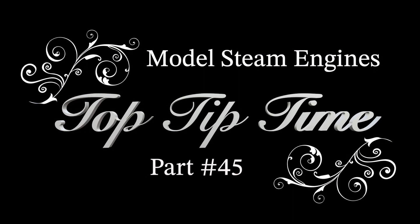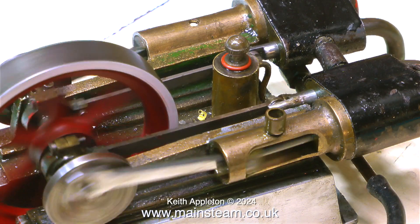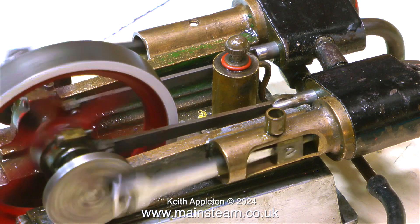Welcome to episode 45 of Model Steam Engines Top Tip Time. This series features a wealth of very interesting and useful tips.